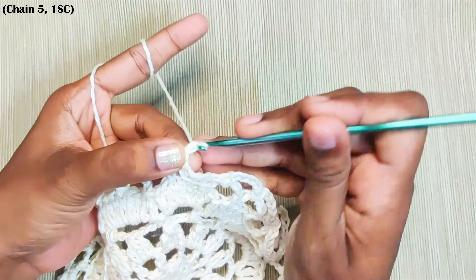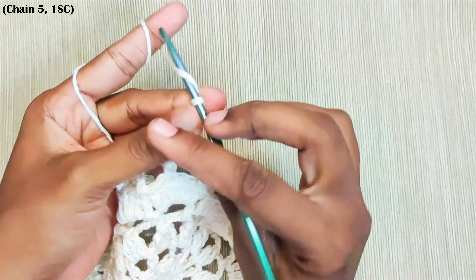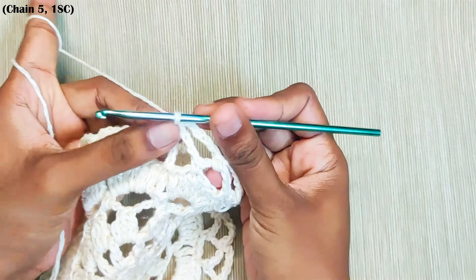Once you reach that, make the last chain 5 and make a slip stitch on top of this first double crochet. And weave in your yarn.